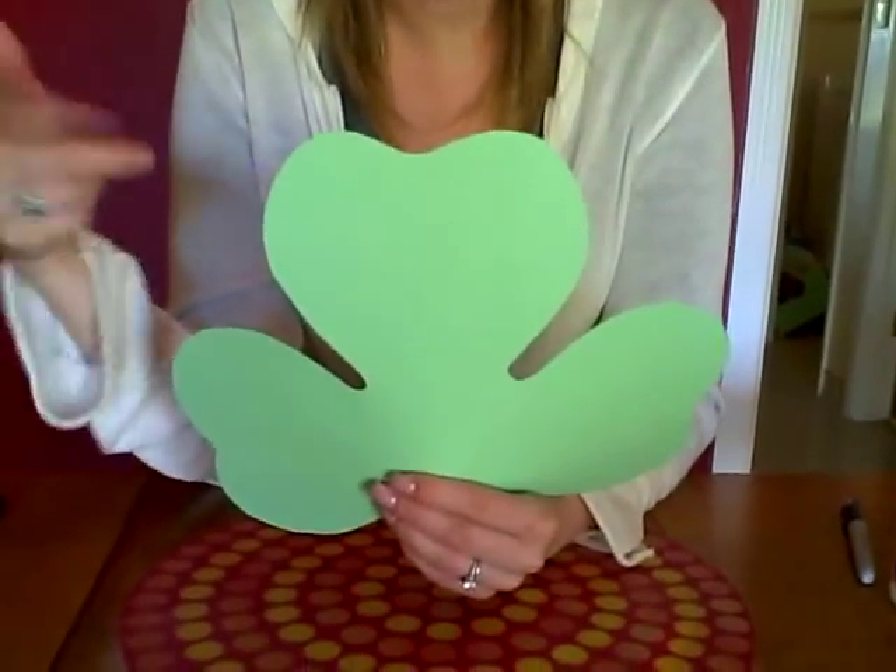So what you'll need is some construction paper. I happen to have green construction paper, but whatever color is fine. You could even do it in white as well if you'd like, or have them paint it green.